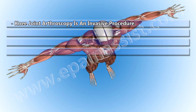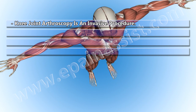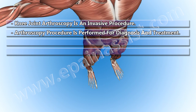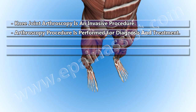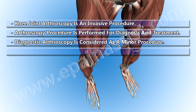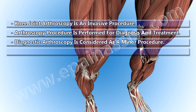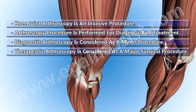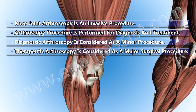Knee Joint Arthroscopy is an invasive procedure performed for diagnosis and treatment. Diagnostic arthroscopy is considered a minor procedure, while therapeutic arthroscopy is considered a major surgical procedure.